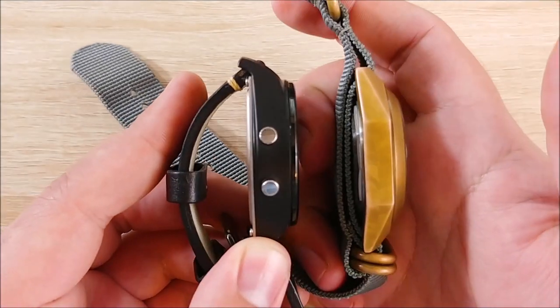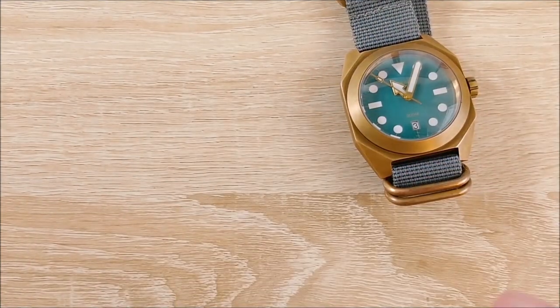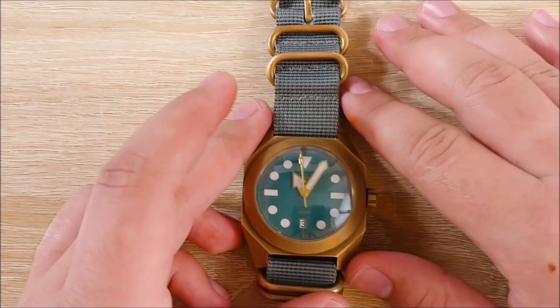Thickness-wise, the Martian Notifier is pretty close as well because it has a rechargeable battery as well as a quartz movement in there. I just noticed it stopped moving and I'll need to replace that battery. Yeah, it's a fairly large watch.